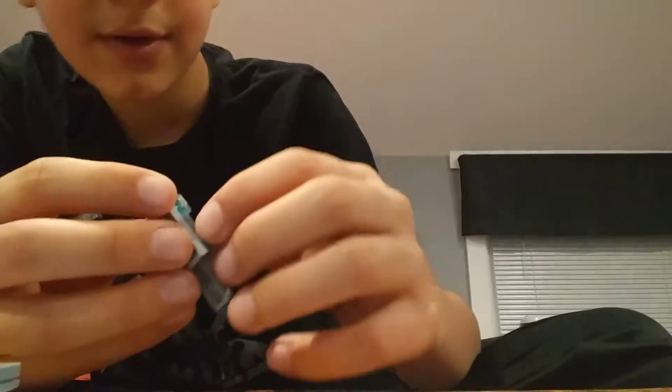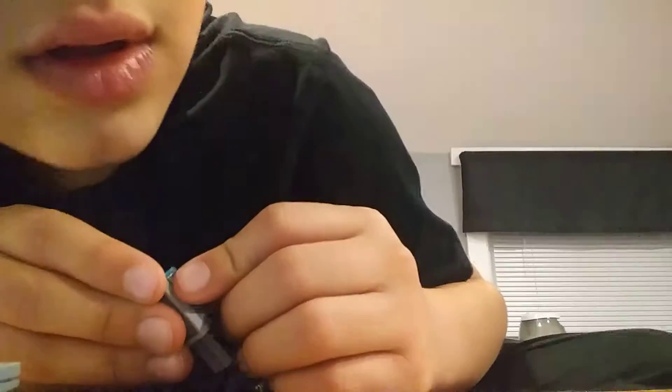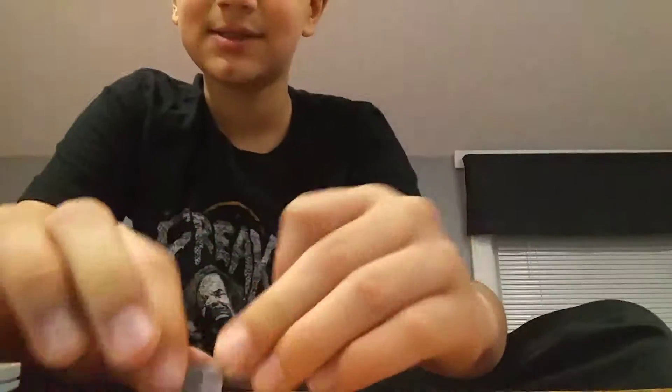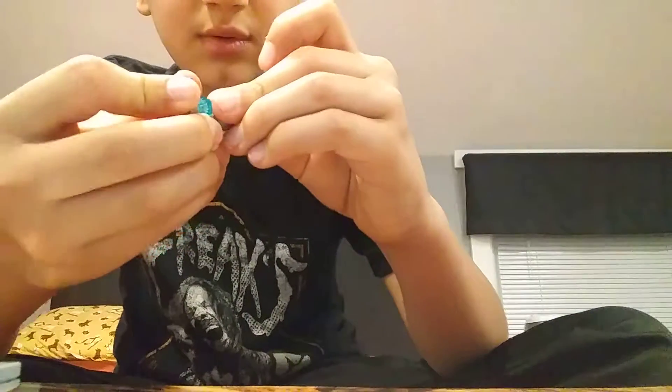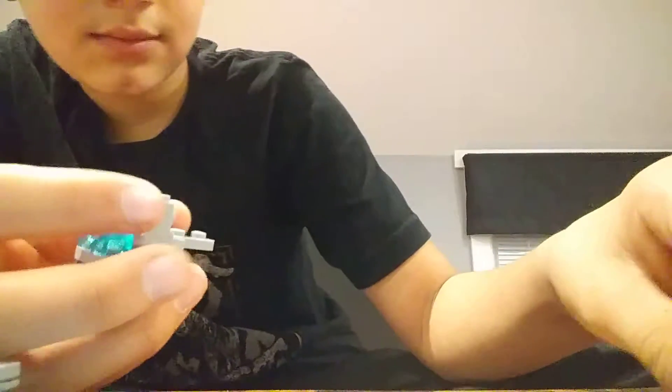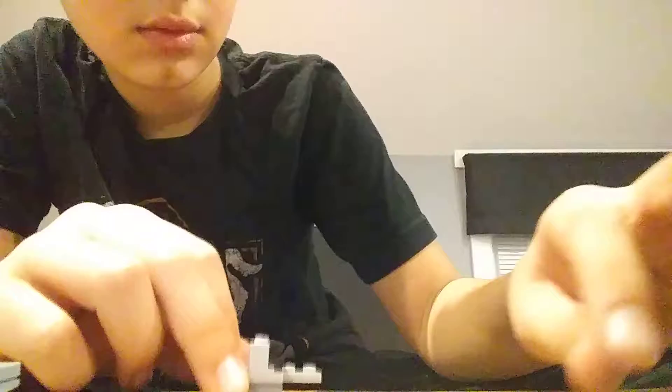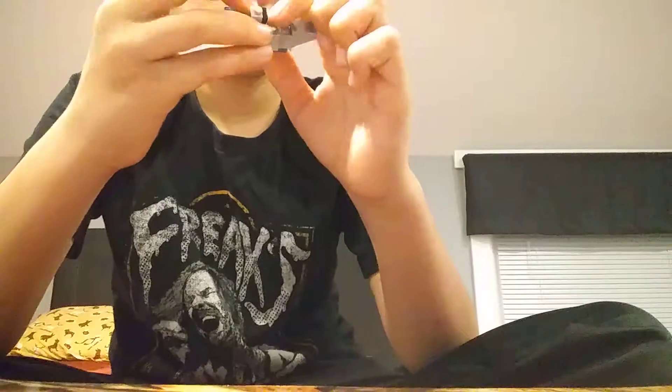Let me get another one of these with a black thing on it. So we have one of these. This is so intense, such an intense build. Like, what am I doing?